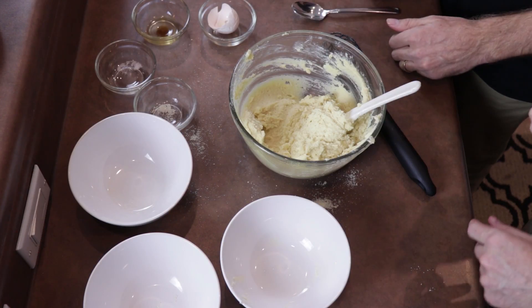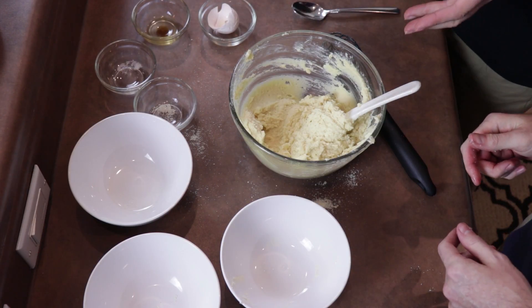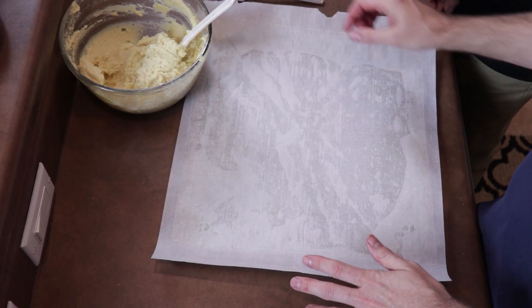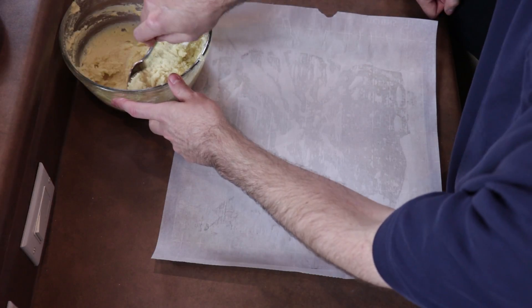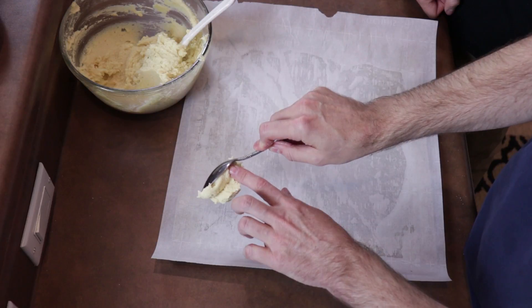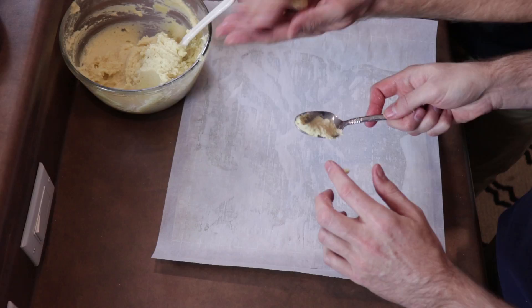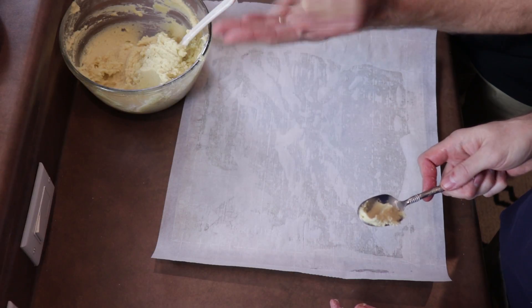We've got our mixture fully mixed and we've got the consistency that we want. So we have a cookie sheet lined with parchment paper, and now let's just go ahead and come in here with some dough. What I like to do is just roll them up in my hands like this.